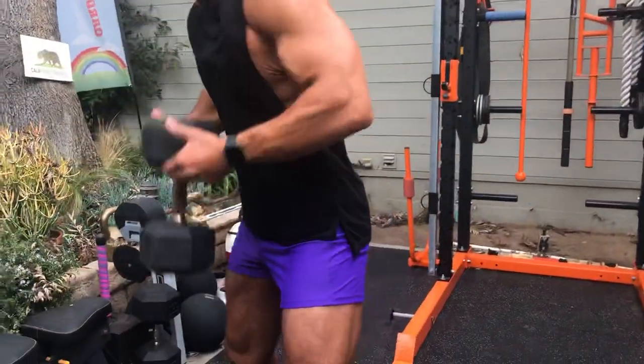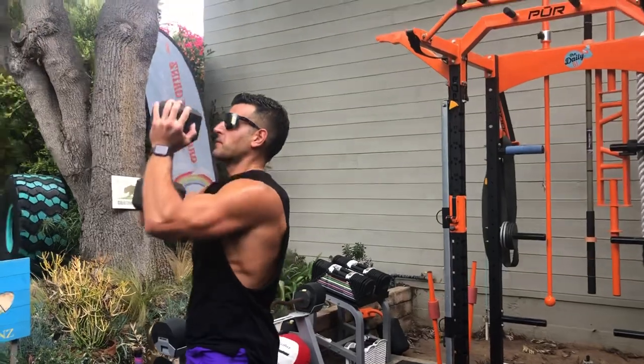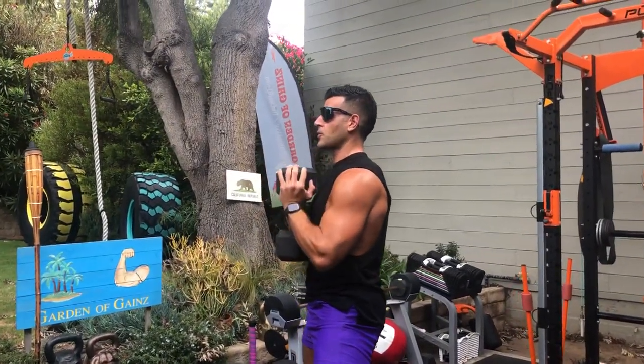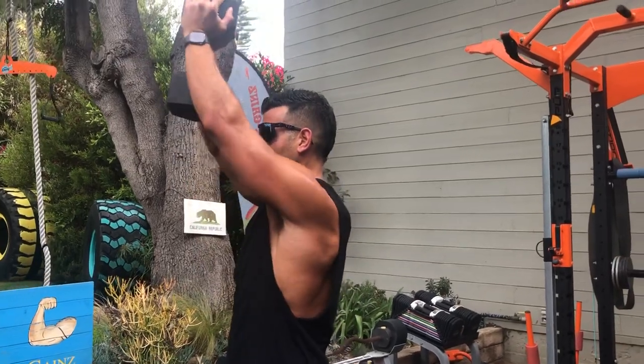I'm going to come here, hold it like this, we start goblet presses. Pull the shoulders down, crunch the abs — you're not going to be able to get the weight all the way overhead, but it puts you in a nice scapular plane which is easy on the shoulders, really tests the abs and the delts, a great unique gripping challenge.